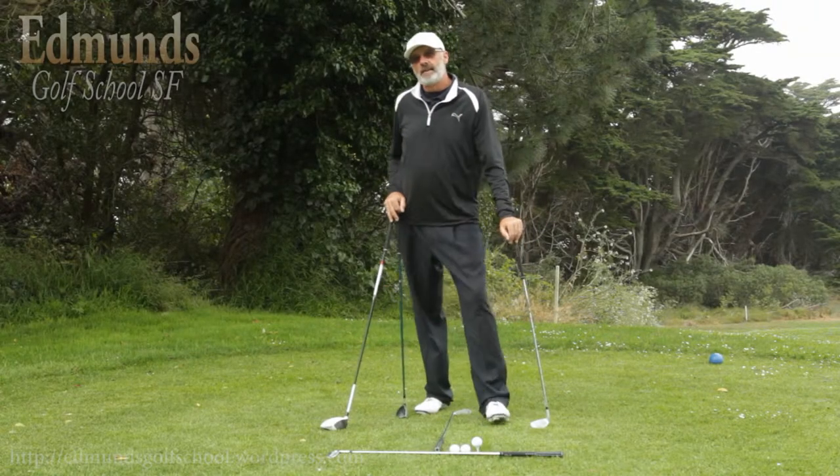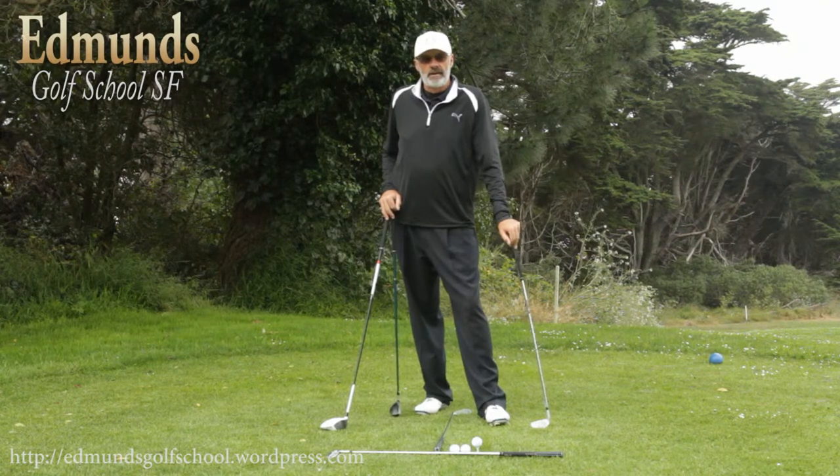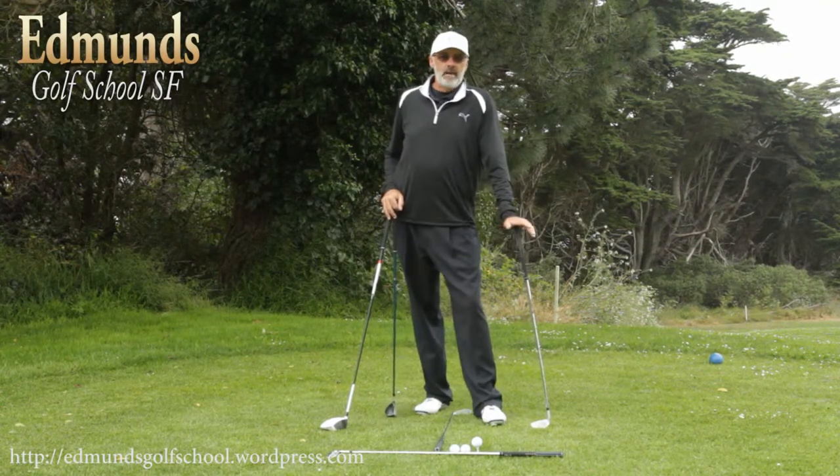Hi, this is Rich Edmonds from the Edmonds Golf School in San Francisco. Thanks for joining today. Today I want to talk to you about ball position.